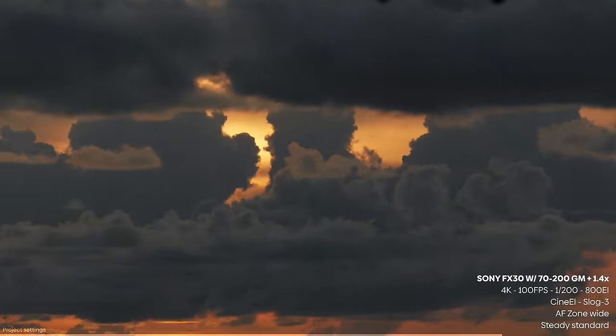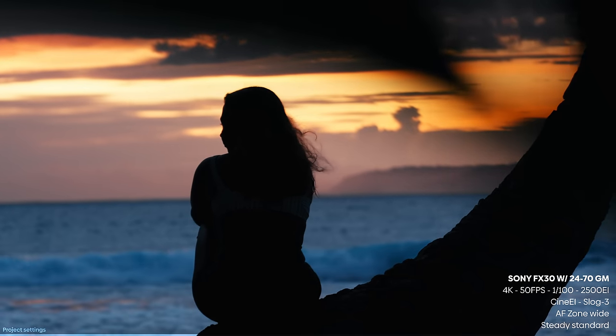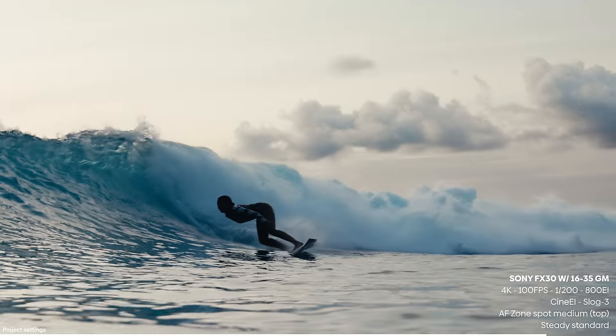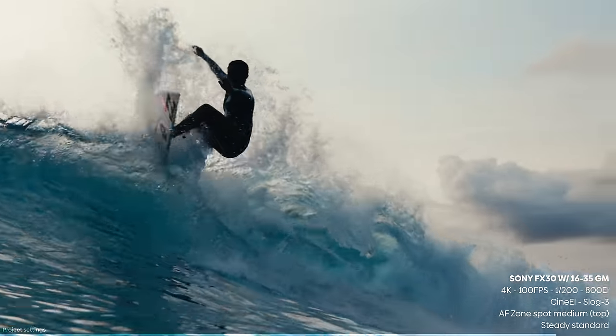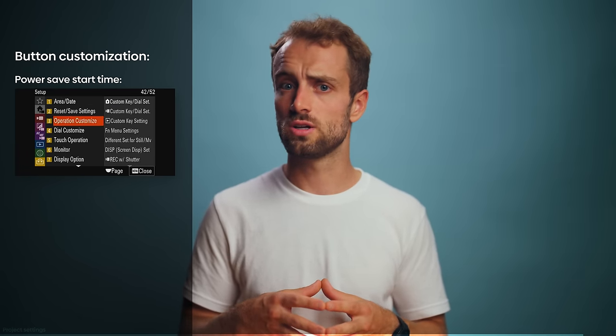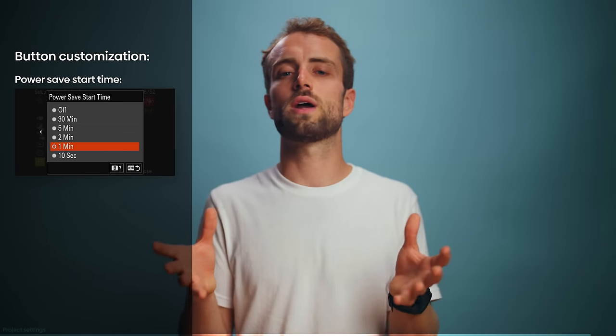A quick note on shooting at 100 or 120 frames per second: this crops in quite a bit, so you're left with a fair amount of noise. This is nothing crazy because you're punching into an already small sensor, but I noticed during the grading process that getting rid of the noise was quite easy using the built-in noise reduction tool in DaVinci Resolve. The entire shoot — both on land and in the water — was shot on internal batteries. These things last a lifetime. My surf and film sessions could take up to three hours and I could do it all on one battery charge.